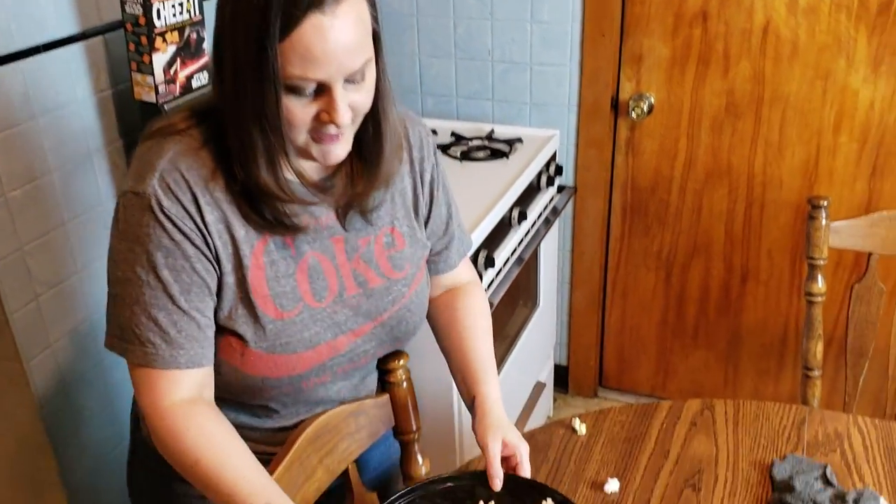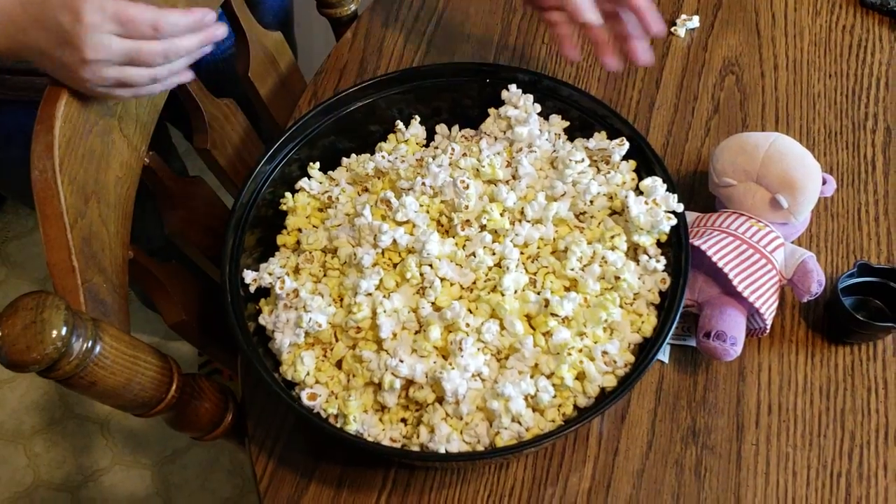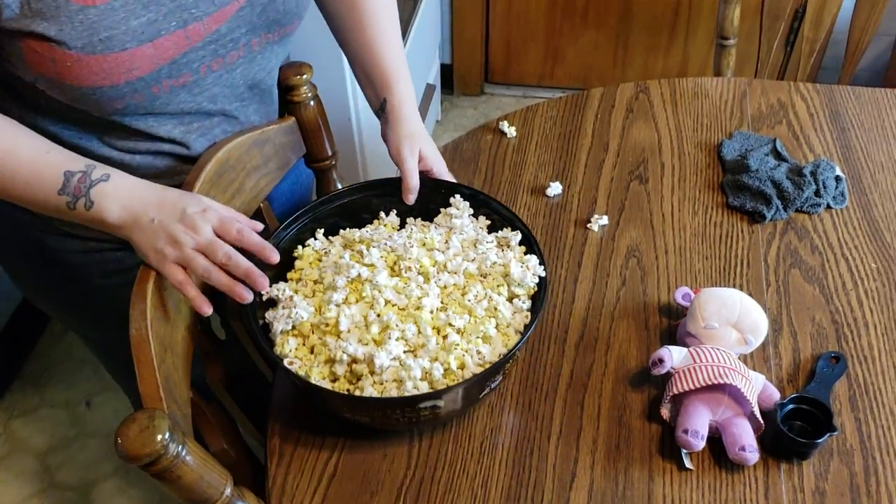And you can see it has that nice yellow color you see at the movie theater. The best time to eat it is when it's fresh off the stove and it's warm — just like eating at the movie theater. But if you have extra, you can put it in Ziploc bags and it tastes good for about a week, as long as you keep it in an airtight bag or container.